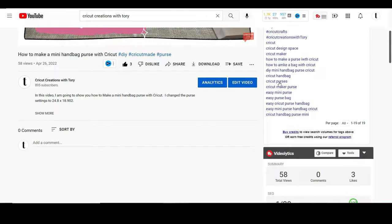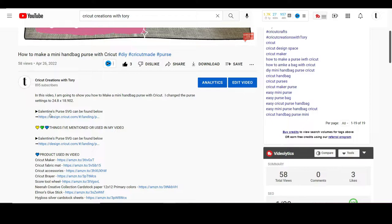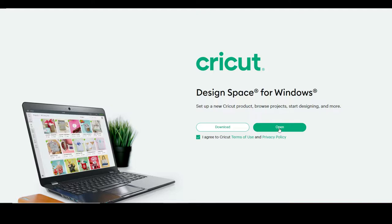Before I get started, I closed Cricut Design Space and I'm going to go through this so I can show you exactly how to get the purse into Cricut Design Space. If you were in my video, you'd click the description, select 'show more,' and it says 'Galentine purse SVG can be found below.' Click that link, agree, and since I already own it, I'll just open it and it'll take me directly to the purse. Then click 'I agree' and 'open in app.'